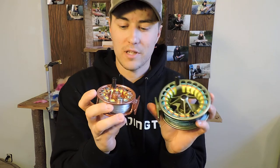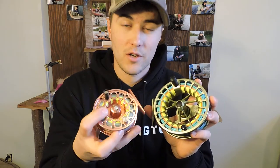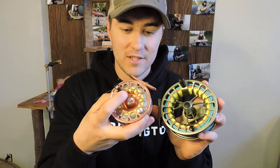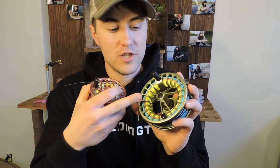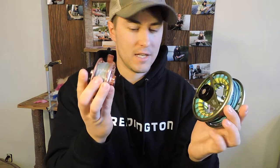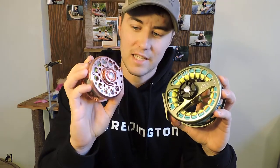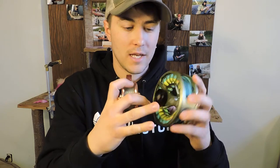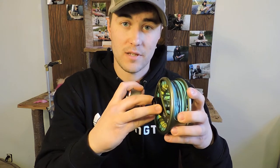You can see a quick change from the old model to the new model — the release on the spool. Gen 1 had a simple metal slider tab. The new Gen has a push button in the center of the reel. The clickers on the drag adjustment knob are slightly different too: these ones are metal, while this one has more of a plastic housing, though it works very well and smooth even though it is plastic.